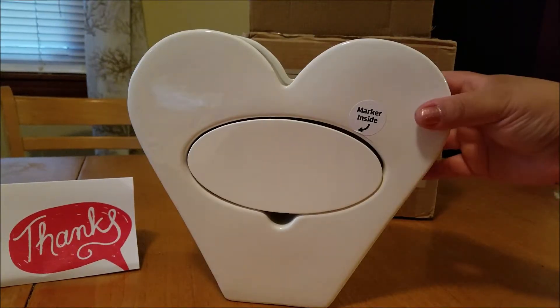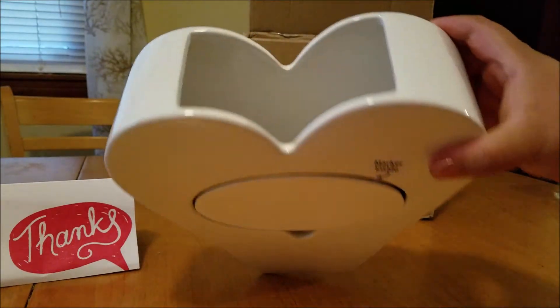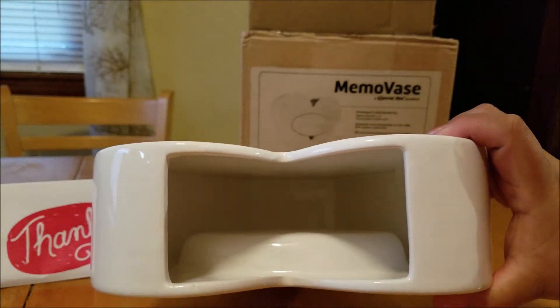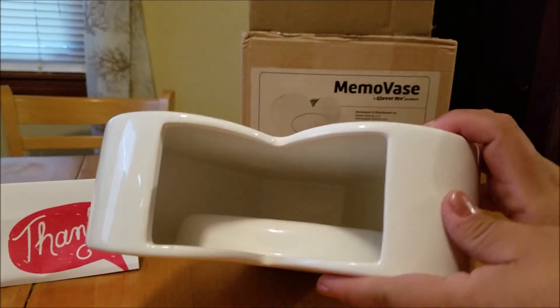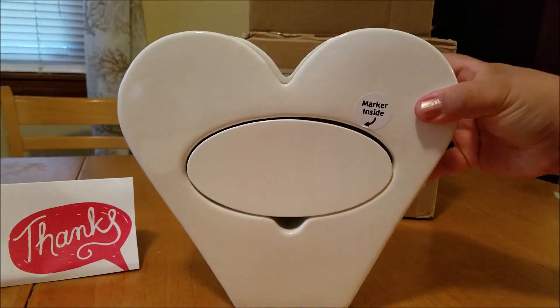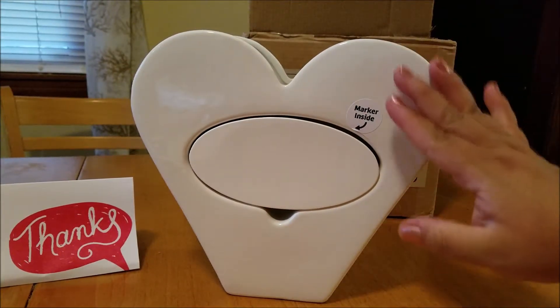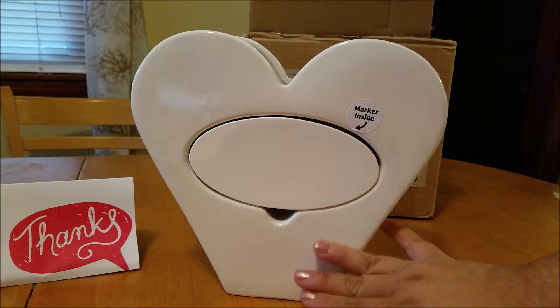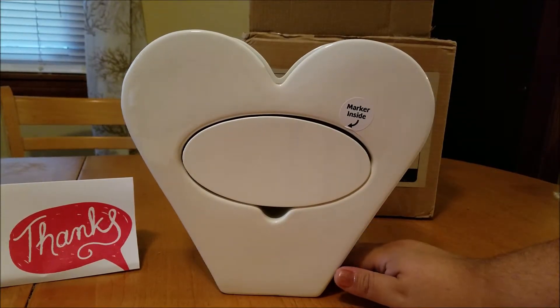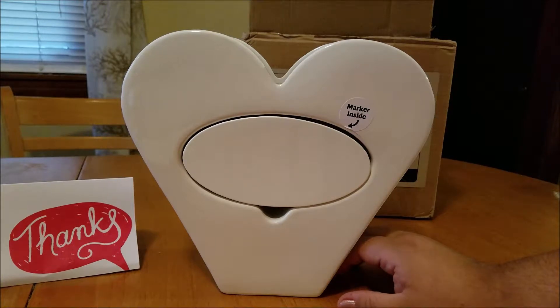This is adorable. I am in love with it already. I like how nice and thick it is — that is how it is on the inside. As you can see, it's really nice and thick. And I love that it is a nice white color because then it can match year round.